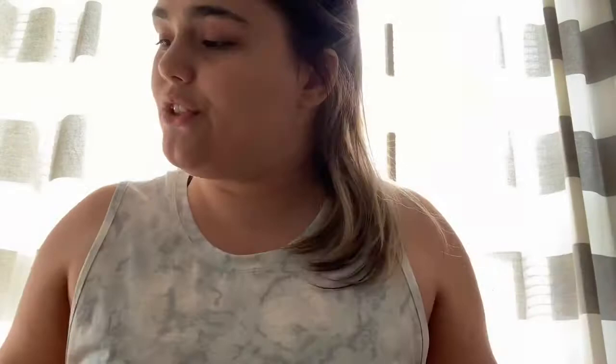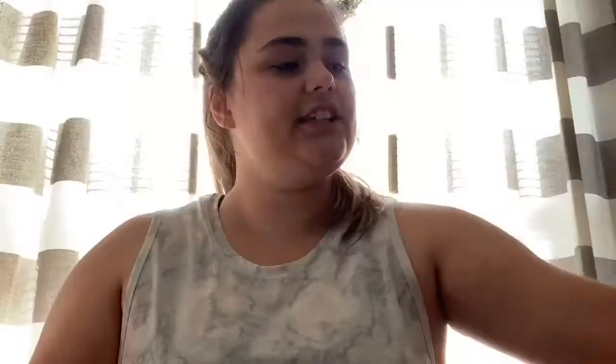I cut another string off — you might be able to find this already pre-cut. This is like a botanical; it looks real and feels pretty real too. To give it a fuller look, I wanted to use two pieces rather than just leaving it with one string. So I just laid that on top like that.